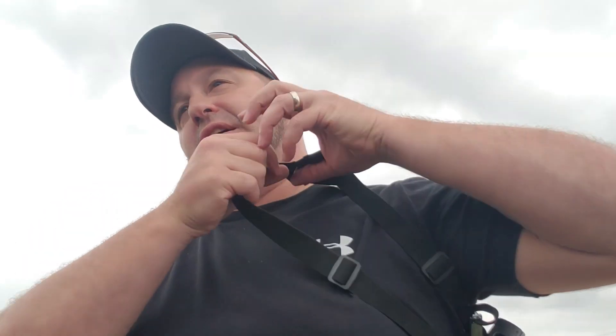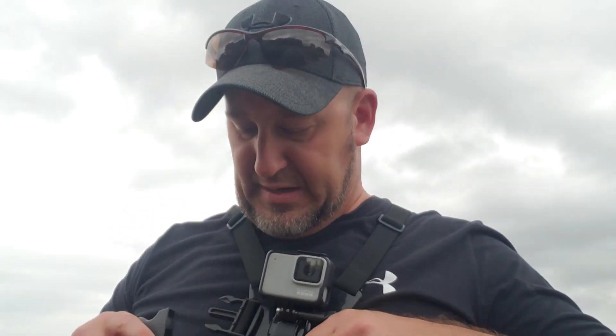Hey guys, how you doing? Welcome back to another episode. I figured I'd get out here and do a little bit of scouting on some of the public ground that I hunt and kind of bring you in on that today. It's getting to that point where deer season is right on top of us, so we're going to have to start thinking about that. We're going to do some drone flights, a little bit of GoPro, and we'll see you in just a bit.